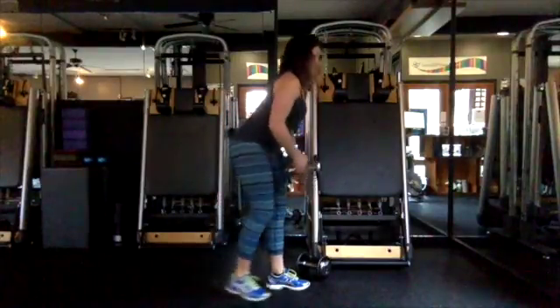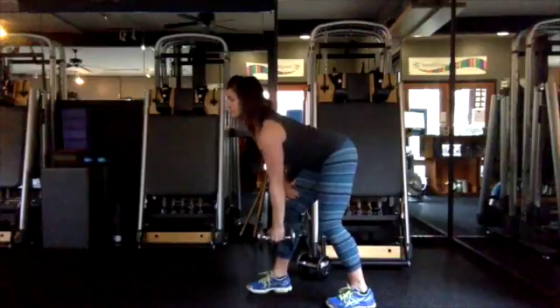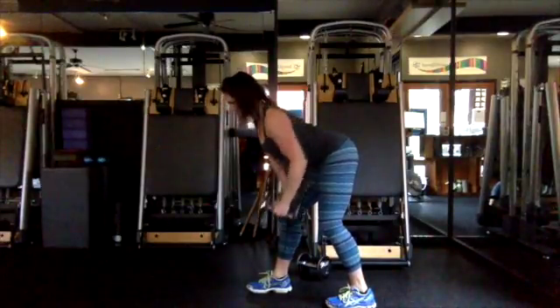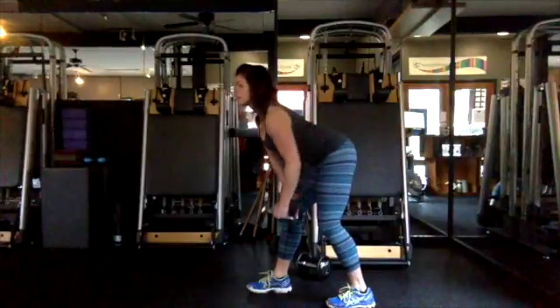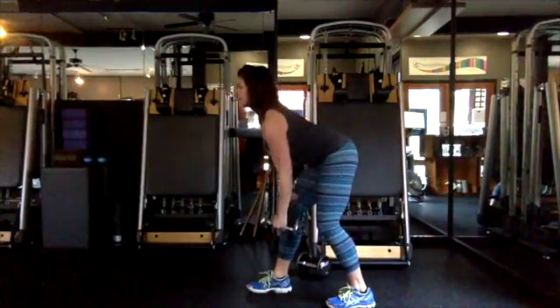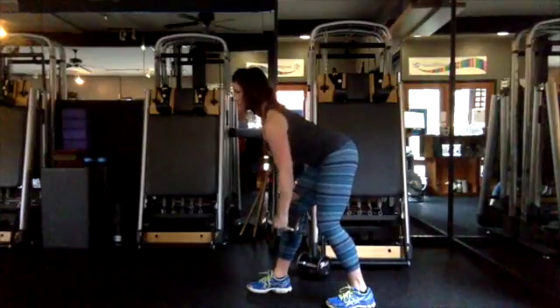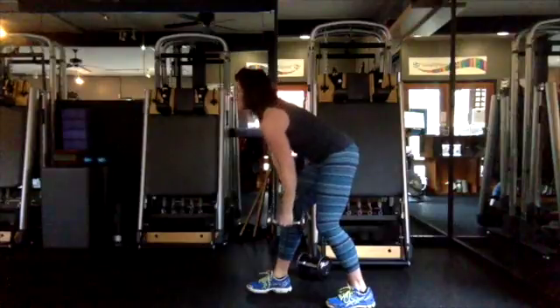Make sure you're not using your neck here. You really want to make sure you're using your mid-back to pull that weight up. Draw the abdominals in — here's your other side, abs are connected. Really think about your form with every single exercise here. Abs connected, always.